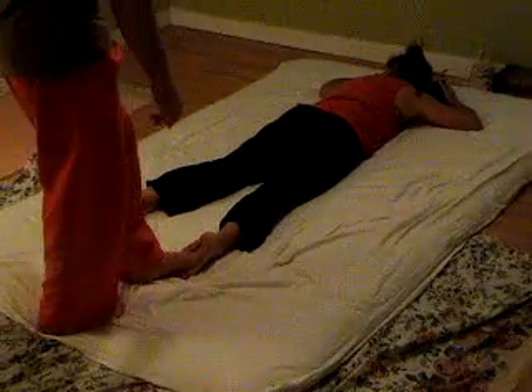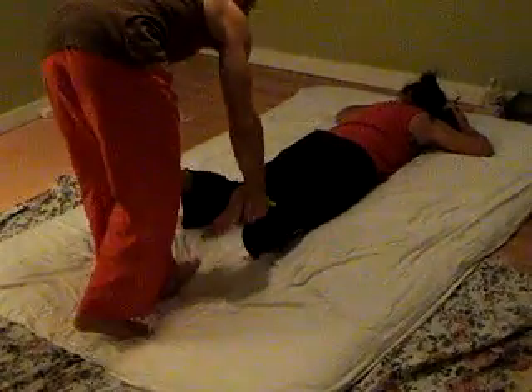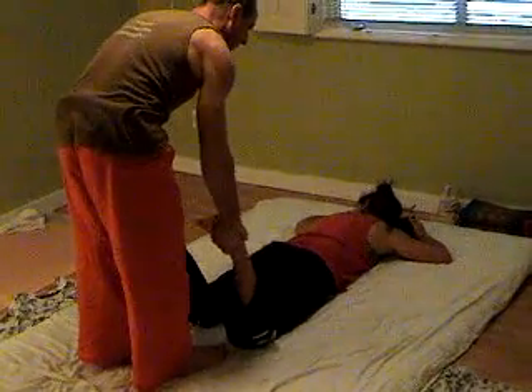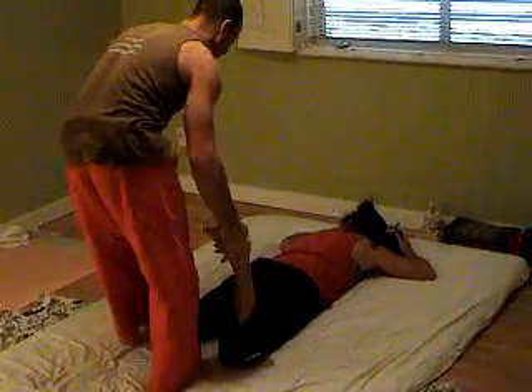Turn yourself around, keeping contact with my foot, as I come down and lifting their legs. Slightly lift the knees and shake them, slightly opening them, and dropping down to a lunge position.